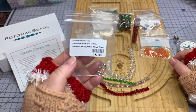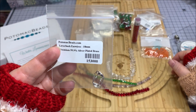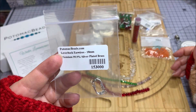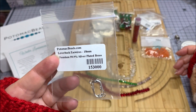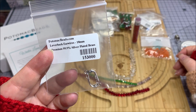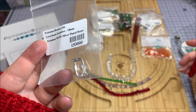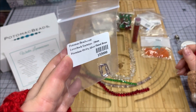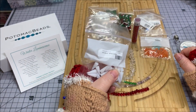I'm not really a fan of lever backs personally, but a lot of people love them because they don't have the problem of fish hook styles backing out of their ears. They don't want to use backings and they love lever backs. So this is cool! Next are some white spikes, five by 13 millimeter.